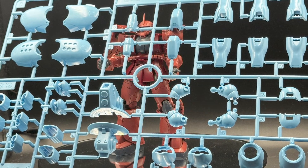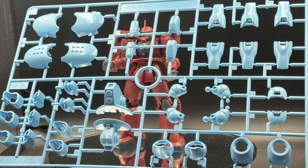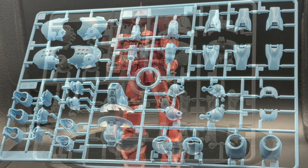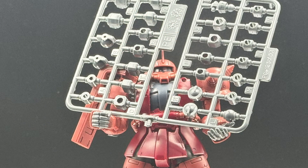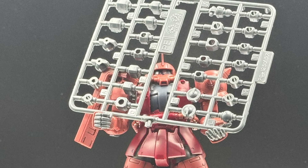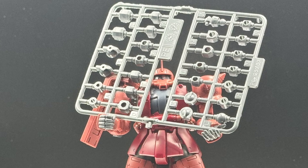The C-Runner seems to have a lot of our smaller blue parts — legs, feet, and arm stuff. The D-Runner appears to be our exposed mechanical pieces. I'll admit I was expecting more parts to this guy. If I didn't know any better, and the box art and how these polycaps are labeled weren't exactly as they are, I think I would have mistaken this guy for a newer model kit.